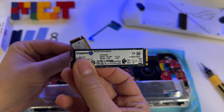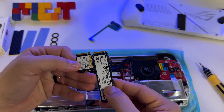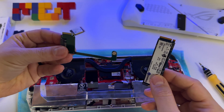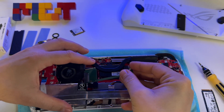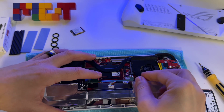And here I have the 2280 — look at the difference! So I will use something like this: this is an adapter that will allow you to put the longer SSD inside.